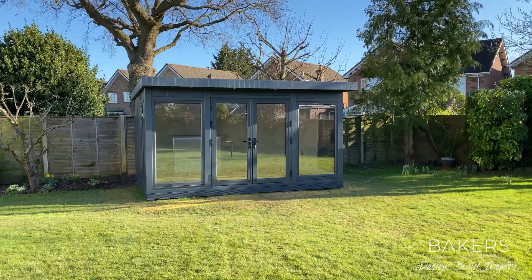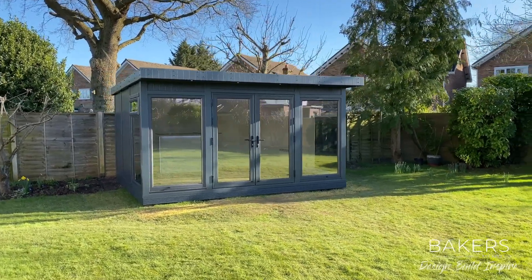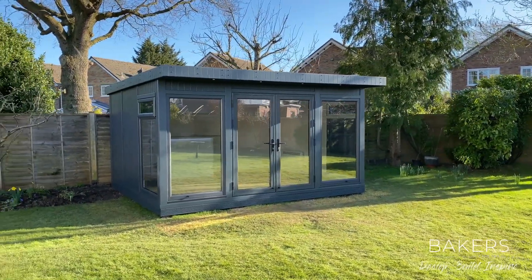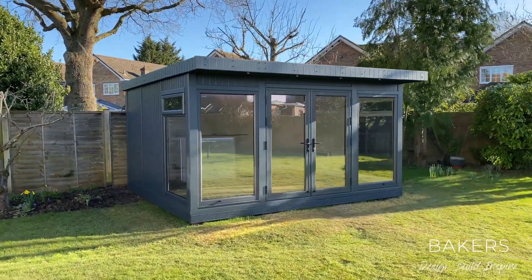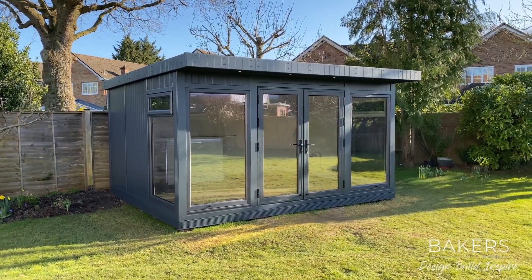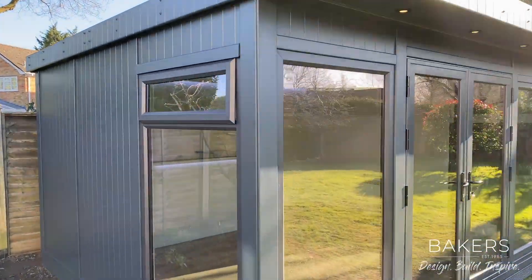I thought I'd show you this building today. It is completely empty as we've just handed the customers the keys today. It's a 4.2 wide by 3.6 deep — that's an old school 14 by 12 Kite garden room with the full 10-year pack. The MTX cladding is done on both sides and the front.